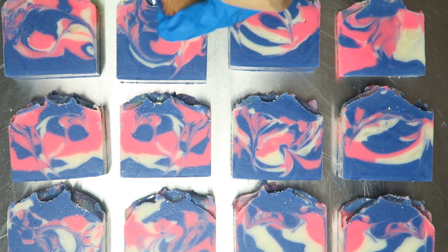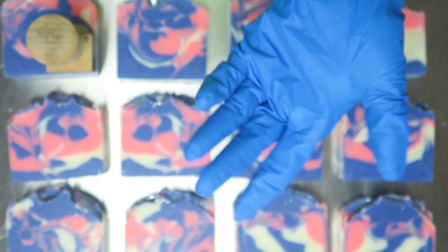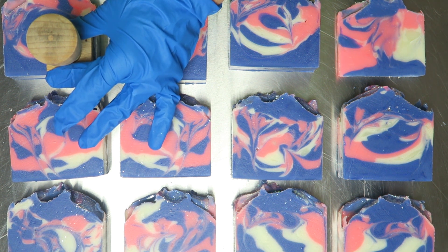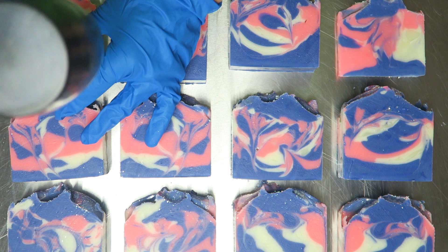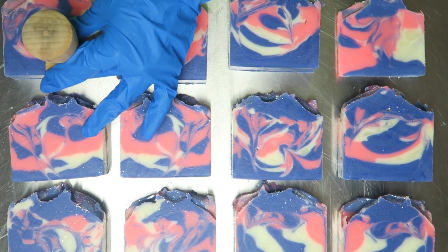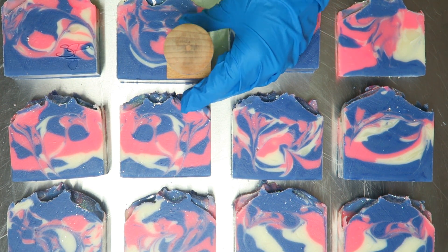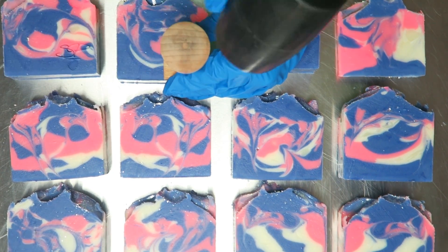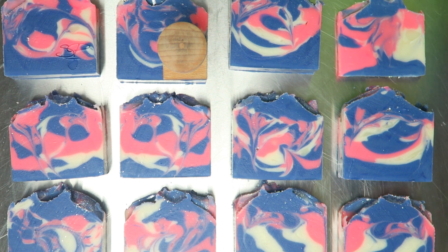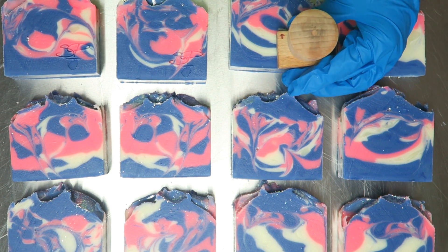I have a little air bubble — sometimes that happens when the soap batter gets a little thicker. I'm going to set it on the table for about half an hour to an hour just to let it sit before I start stamping, to make sure the surface is a little more hard than right after you first cut it. It's still a little soft.